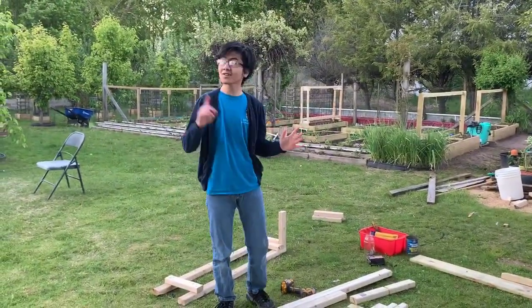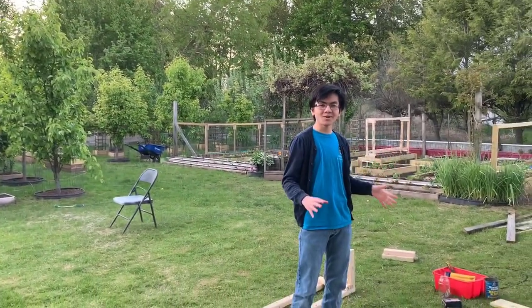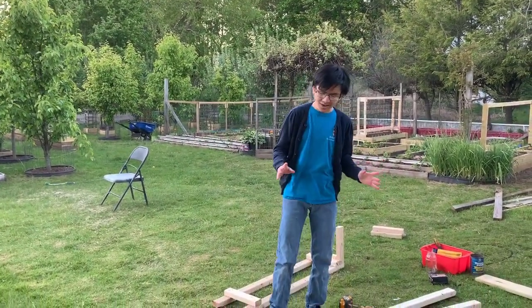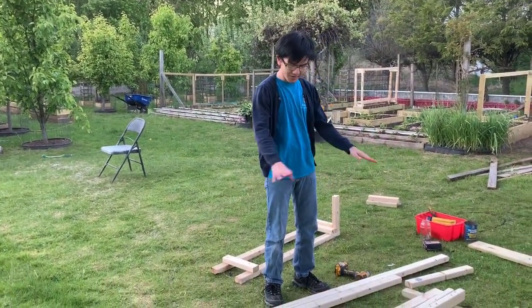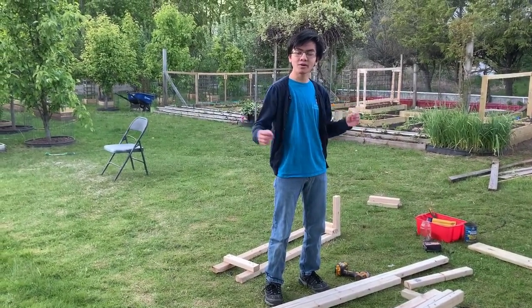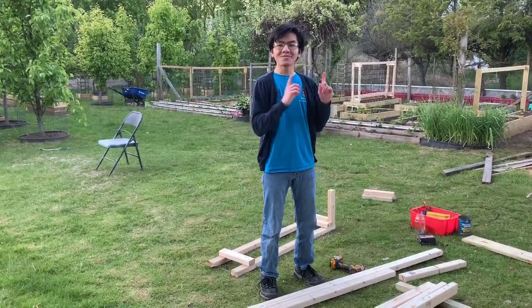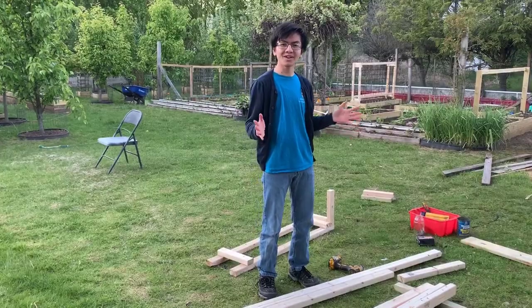All right, so it looks like it's getting dark outside right now, so we're actually going to be filming this video in stages. The next stage after this is going to be assembling all the planks. And then after that, what we're going to be doing is looping the cable through all the holes. And I actually already have that clip from yesterday, so here is that clip right now.